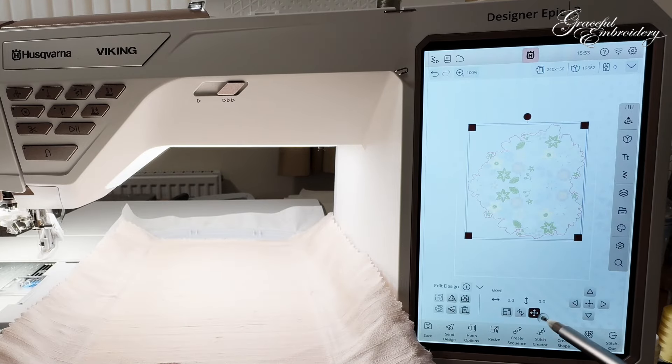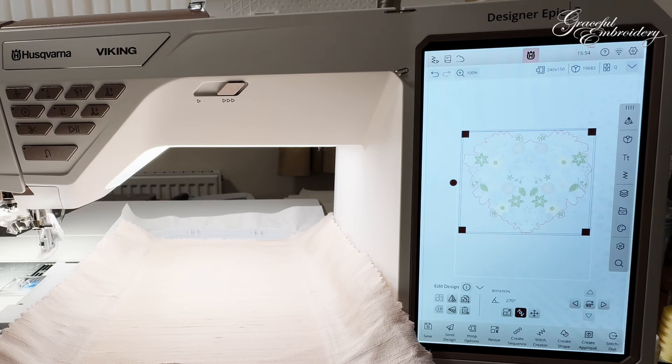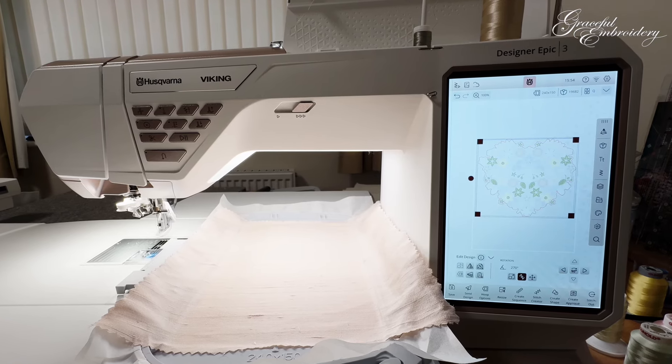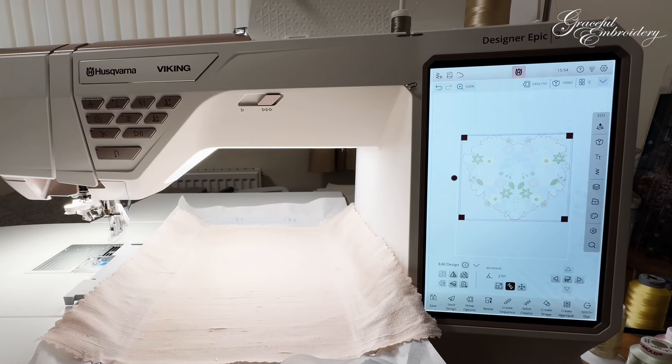We select the design and down here you can see little arrows — we click on that and immediately a menu pops up. We can move it to the side or up, but we can also do 90-degree angle increments. So we'll do one, two, three, four — and as you can see it fits nicely inside that hoop. I think that is a much better way of stitching it out on this particular silk dupion in my 240 by 150 hoop.